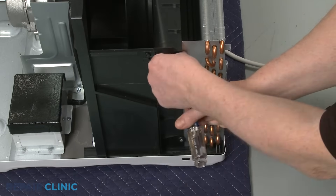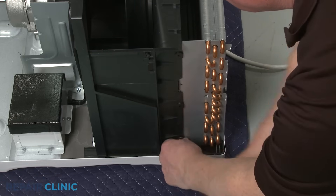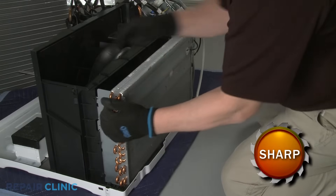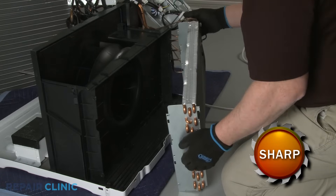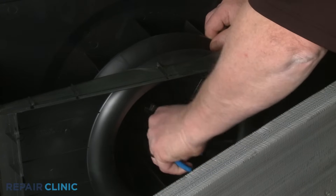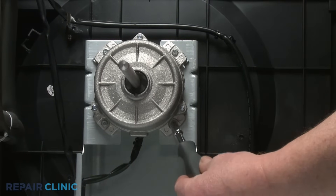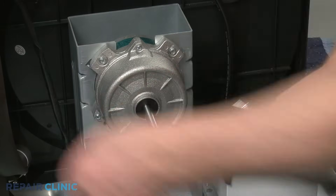Now unthread the two left side screws securing the blower housing to the evaporator. Unthread the right side screw. Carefully pull the evaporator forward so you can access the turbo fan blade retaining clamp. Use the pliers to remove the clamp. Now use the 7mm socket to unthread the four mounting screws securing the fan motor to the mounting bracket.